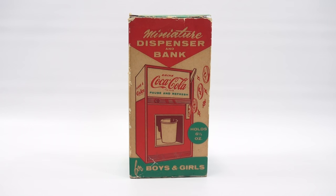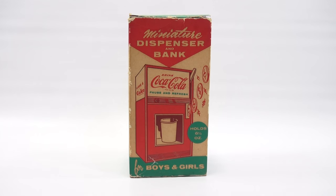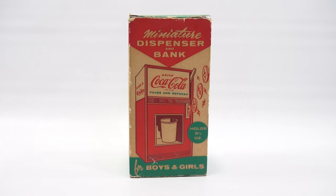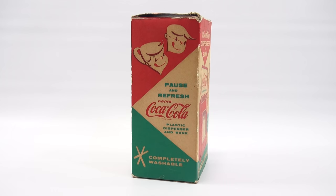I'm thinking this is from the 50s. It says for boys and girls, holds 6½ ounces, and you see money kind of flowing into the little bank area, and then you tilt this little lever down and dispense it into your cup. Let's turn the box around so we can kind of see all the sides. Pause and refresh. Drink Coca-Cola.